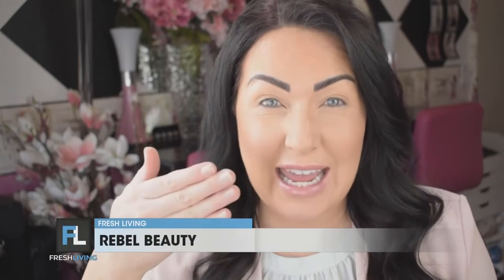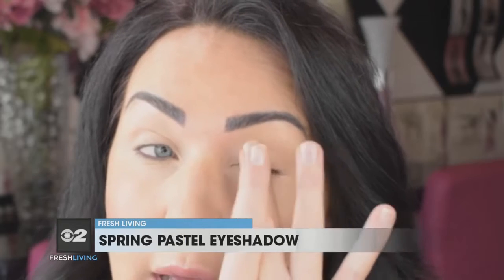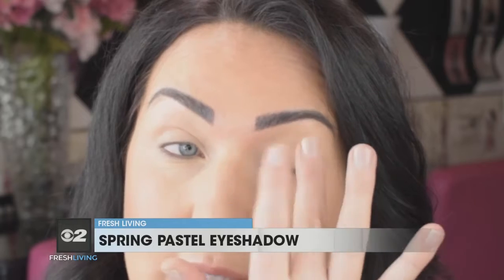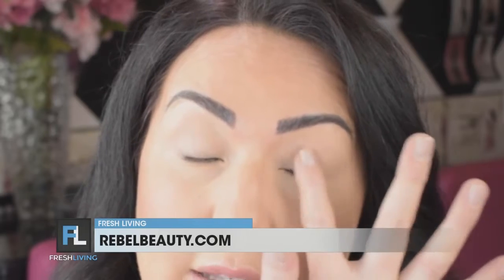So before we start applying any eyeshadow, you're going to want to put a primer on. Eyeshadow primers are there to not only make your eyeshadow stay longer and not crease, but they can actually give your color a little bit more pop. This one I'm using is from Urban Decay — their eyeshadow primer potion — and it's going to neutralize the color on my lids, creating a nice soft canvas that will help the eyeshadow adhere better and stay on longer, crease-free.